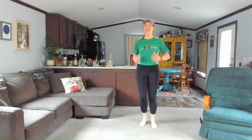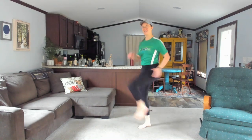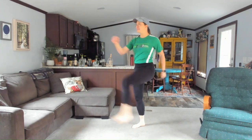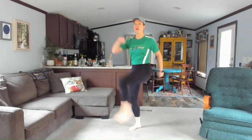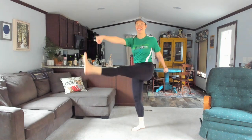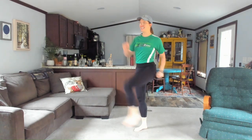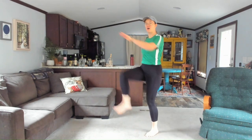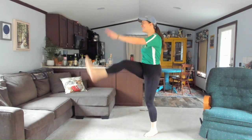Find your breath. Let's find those kicks — kick and kick, reaching forward. Powerful, strong kicks. Eight, seven, six, five, four, three, two, one. Return to your walk.